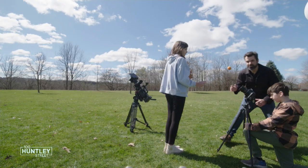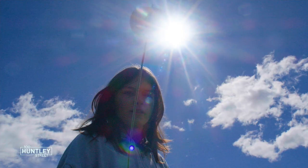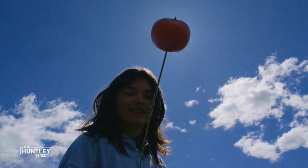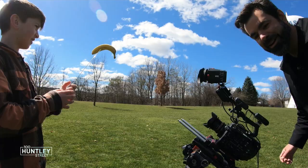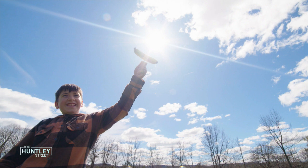Nora is going to recreate a solar eclipse with an orange. Whoa — totality! It's just like a moon. It's the orange moon. Let's try a banana solar eclipse. Banana totality. Oh — not going to work.